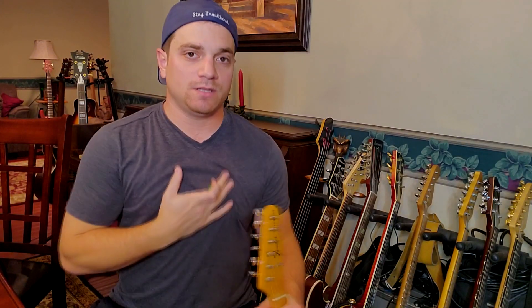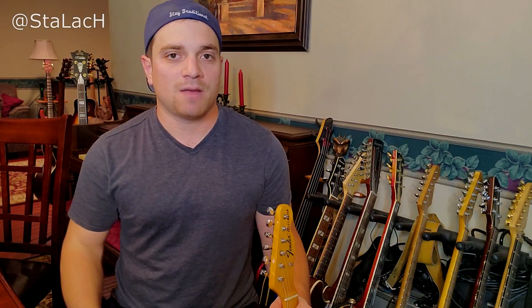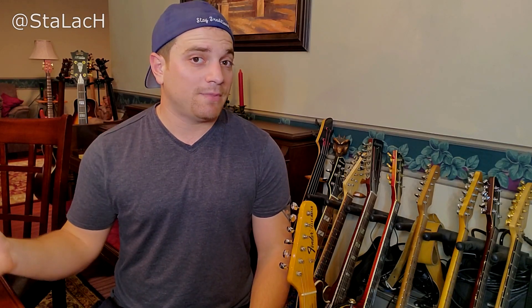Hello, Helix users. Today I want to show you how I've been using my stock cabs, how I've been getting them to sound just as good as IRs, and basically how I go about making a preset from scratch in the HX Stomp. I'll keep it simple - you can do this in your Helix, everything's cross-compatible, but this is just a quick dialing in of how I make something. I want you to pay close attention to what I'm doing with the cabinets and how to get them to sound really good. Let's go over to HX Edit and get started.